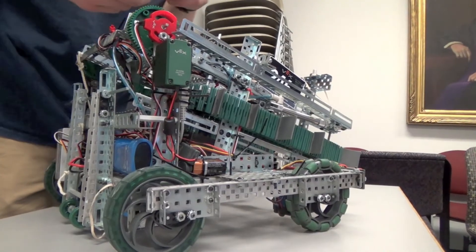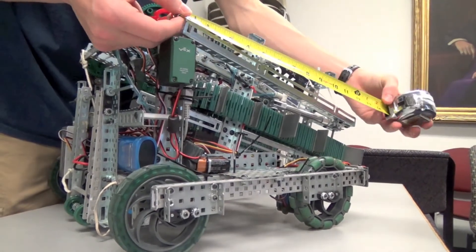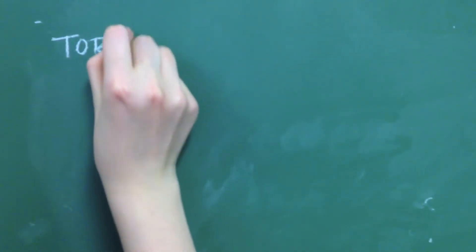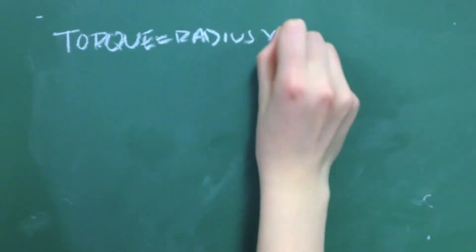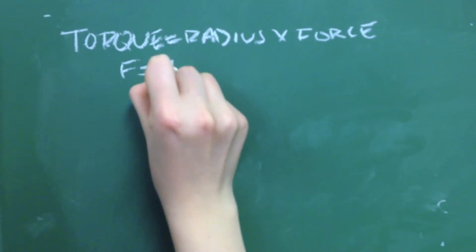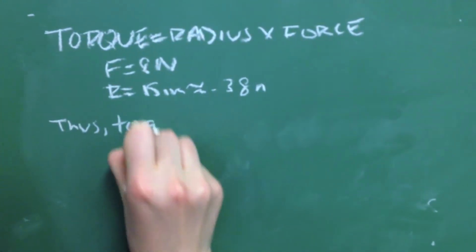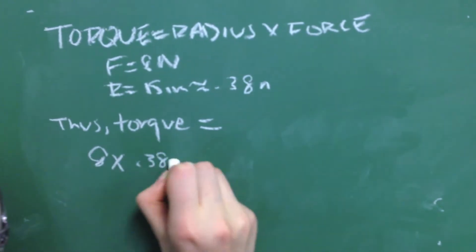Then, to measure the radius, we simply measure the length of the arm from the pivot to the end. Make sure to convert your final answer to meters. To calculate the torque, we multiply the amount of force by the length of the arm. Using this process, we can determine that our robot requires 3.04 Nm of torque to raise up and score.